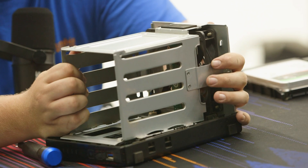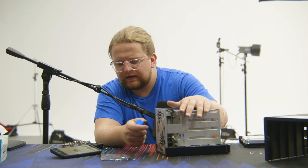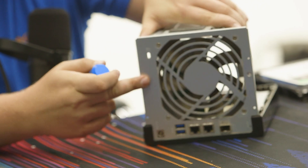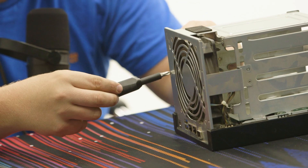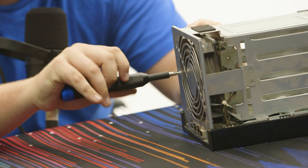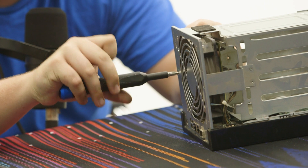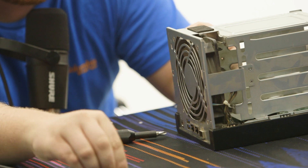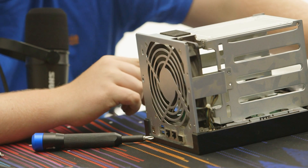In theory this thing should pop off, but at some point in the process I missed two screws. There are two screws right here in the front that I think are holding it together.